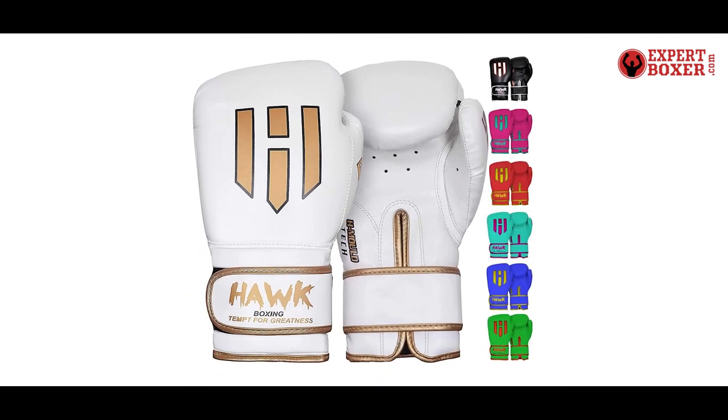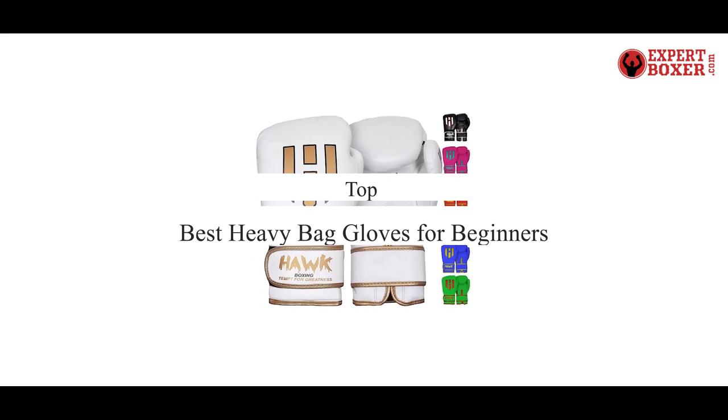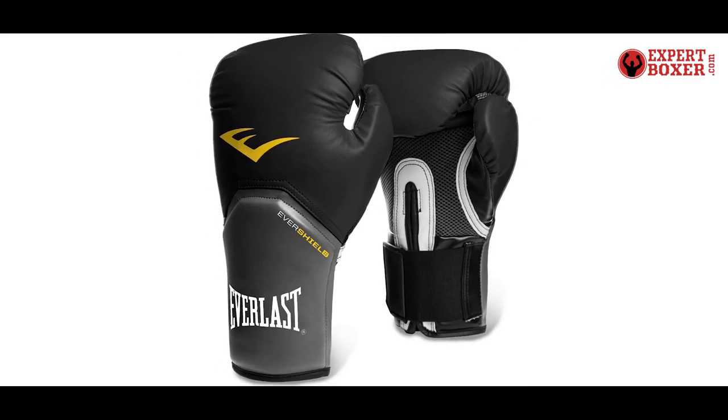What's up guys, today's video is on the top 5 best heavy bag gloves for beginners. Through extensive research and testing, I've put together a list of options that'll meet the needs of different types of buyers.